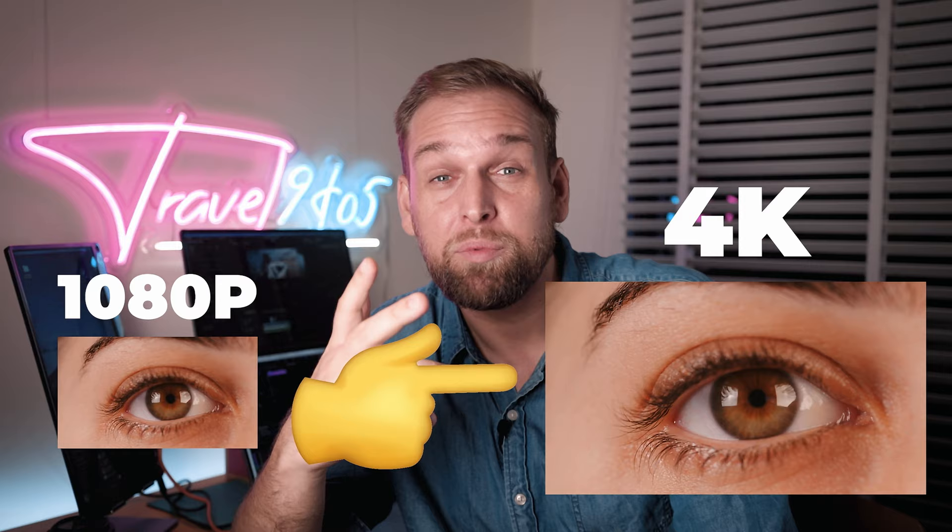Hey, what's up guys? Did you know that there is a super easy and fast hack to turn your old 1080p footage into 4K? You can even turn 4K footage into 8K. It is a relatively unknown feature in DaVinci Resolve Studio called Superscale, and it's basically a sophisticated algorithm that extrapolates your 1080p footage and turns it into 4K, and it actually looks really good.